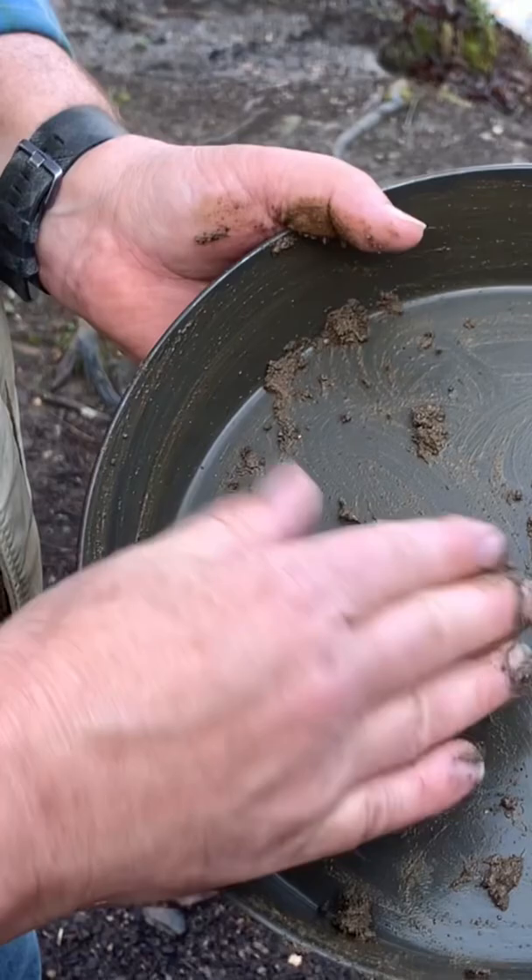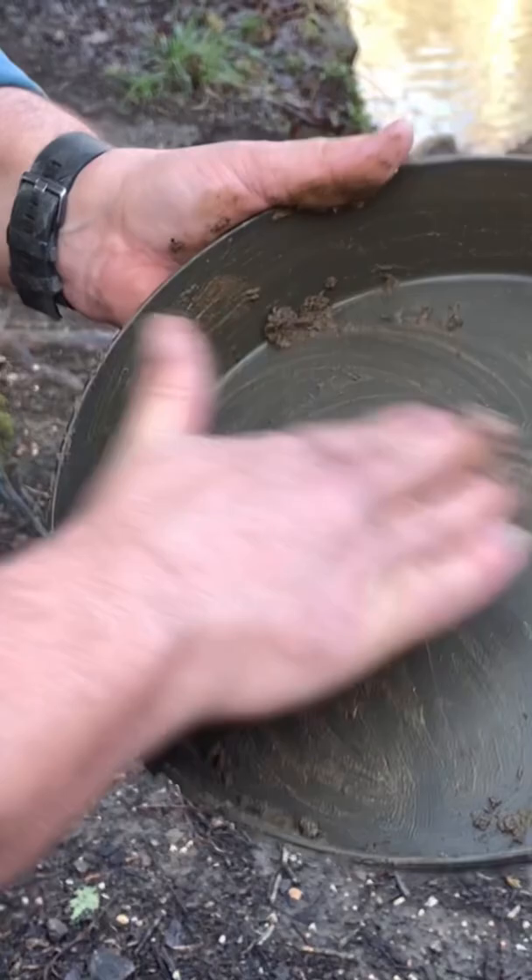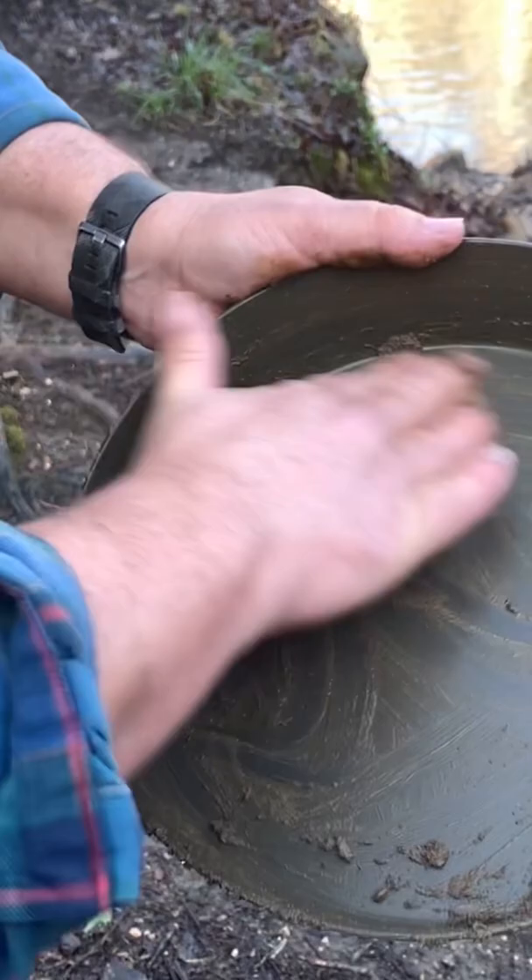And true to their claim, we did grab some sand from down by the creek and we're scrubbing the fry bake with that sand and it's working like a charm. So not just marketing hype, it really works well. And just so you know, we're not dumping this back into the creek.